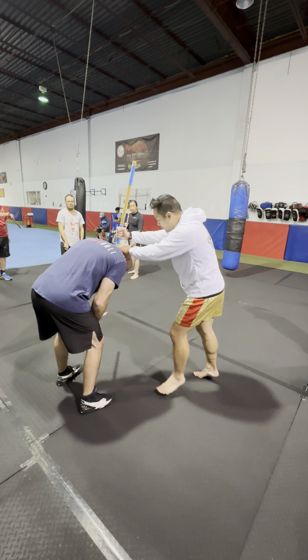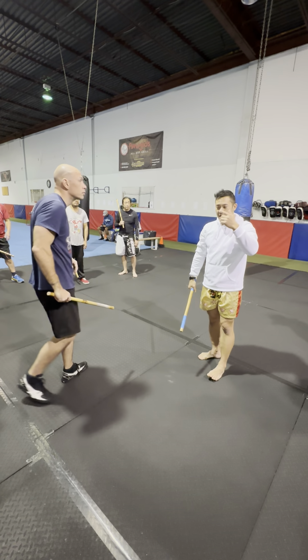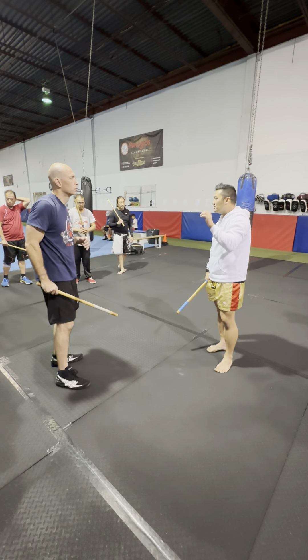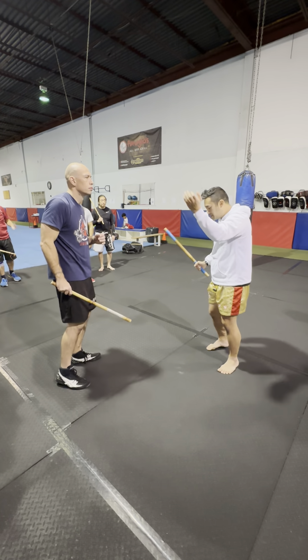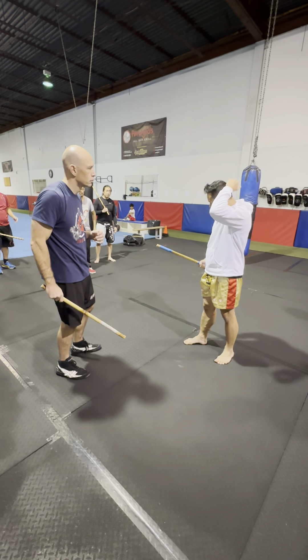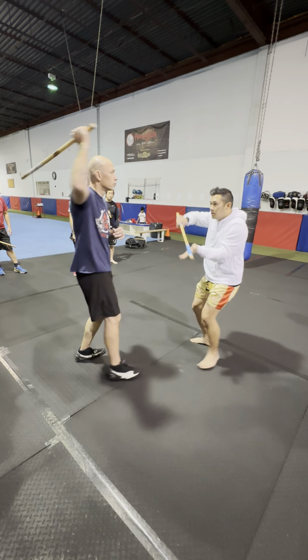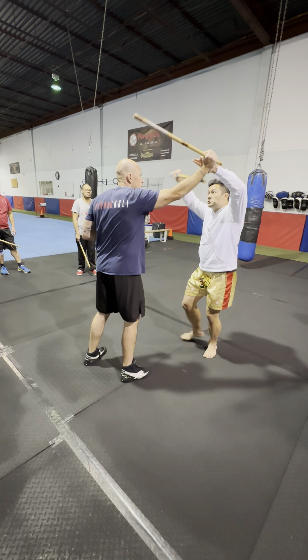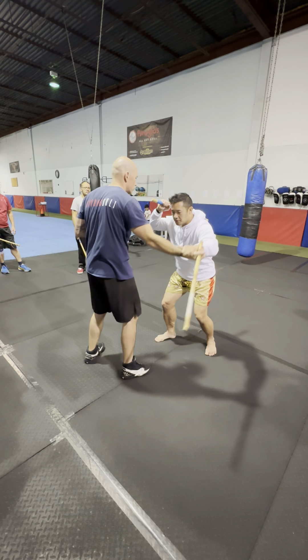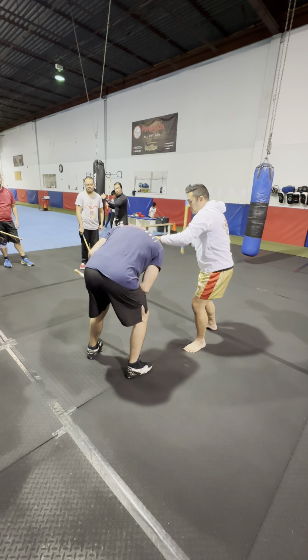Clear, clear, then we go up to the punyal like this. So again: one, two. From there, we pull down here — this could be a disarm or not, it doesn't matter. We pull here.